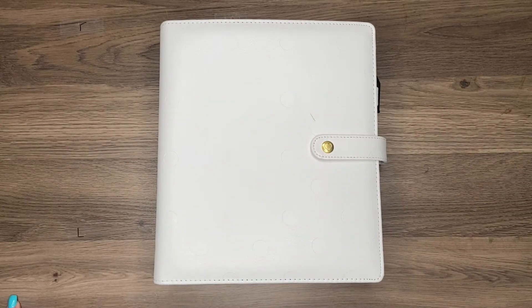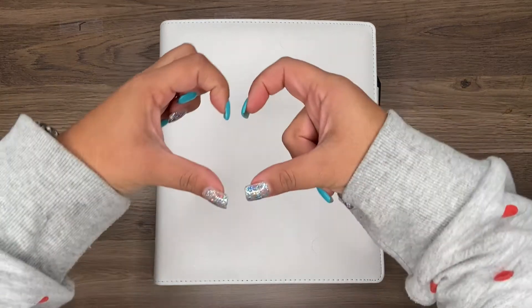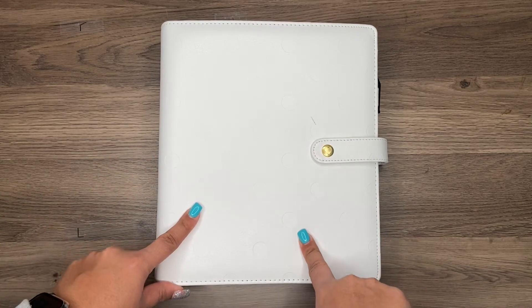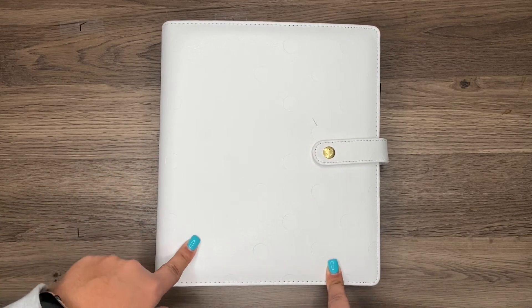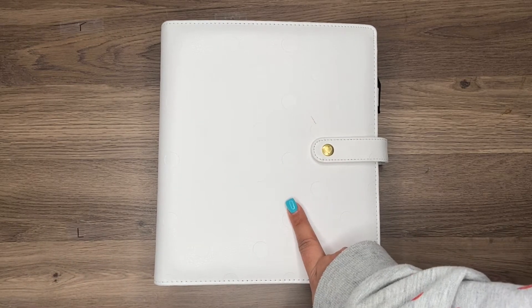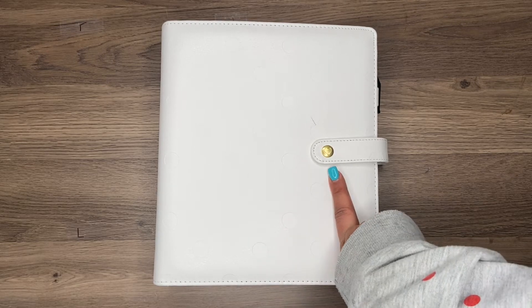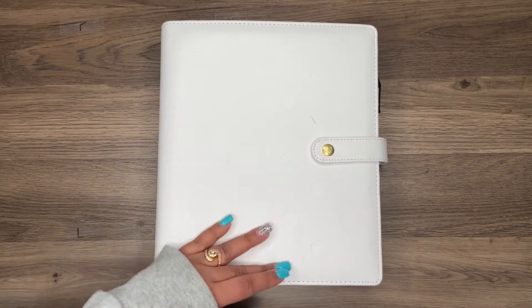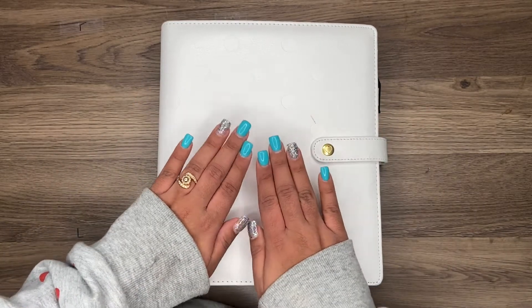Hey y'all and welcome back to Planning and More with me. If you are new to my channel, thank you so much for stopping by. If you are one of my original homies, thank you for joining me today. Here we go - the first spread in my happy planner. I actually wasn't going to do this until next week, but then realized that the first week is literally the 28th to the 3rd of January, so I wanted to be consistent.